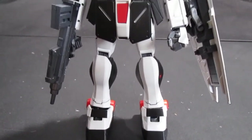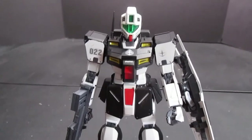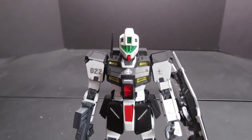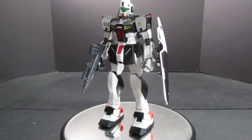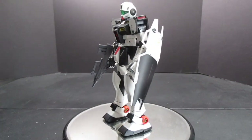I'm immensely proud of this because all the painting you see on here is rattle cans. I used Tamiya spray gunmetal, bright orange, Krylon flat black, flat yellow, and flat white.